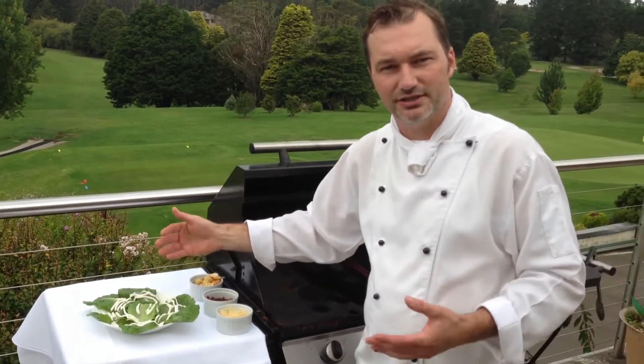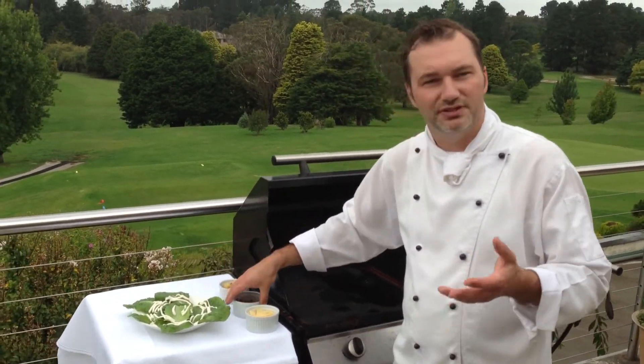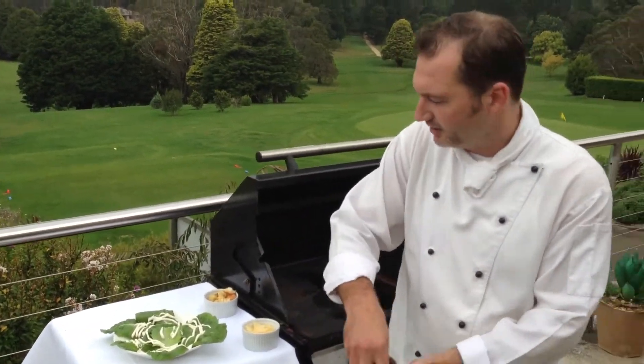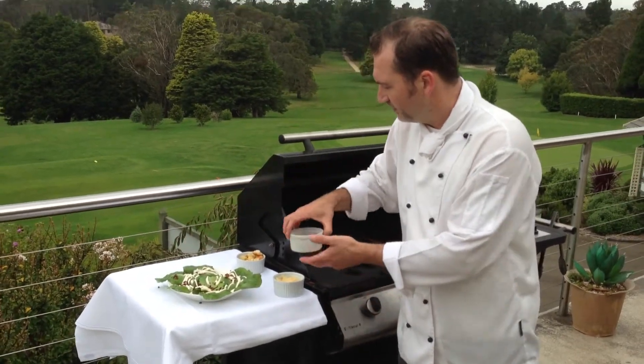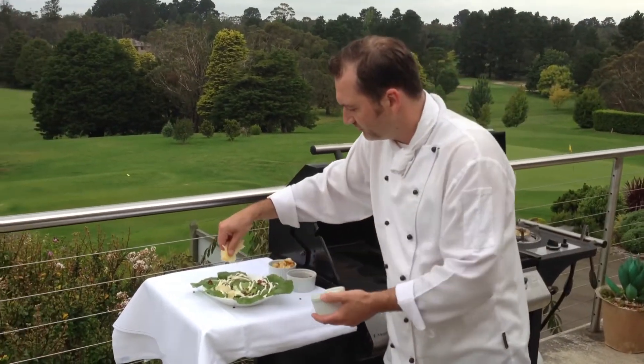So what we've got today is some lovely cos lettuce, decorated with some lovely dressing, and now what we're going to do is add a few of our key Caesar salad ingredients. We've got some bacon — we sprinkle that on there. We've got some parmesan — we sprinkle that on there.